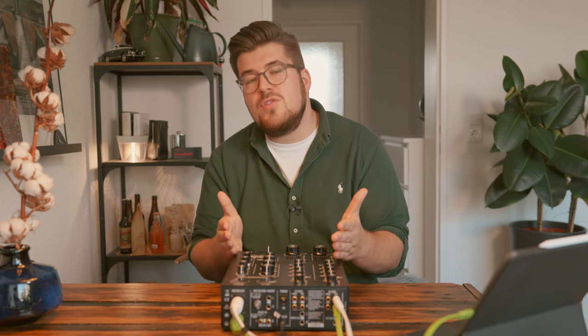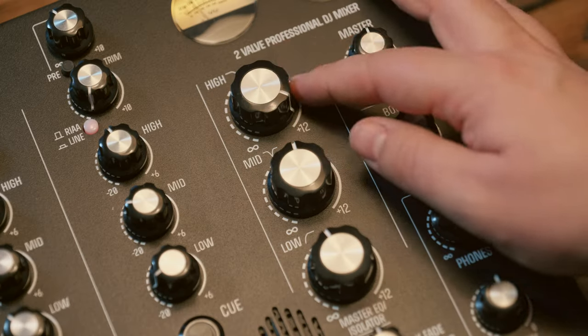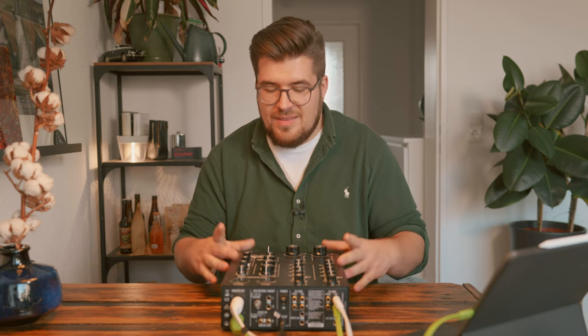The Master Sounds 2 Valve was interesting to me not only because it has the DNA of a rotary mixer — a master EQ and isolator — but also because it has three EQ bands for each channel. And one thing I really enjoyed was that Andy Rigby Jones, the guy who designed the Xone 92, was also the guy behind the Master Sounds 2 Valve.